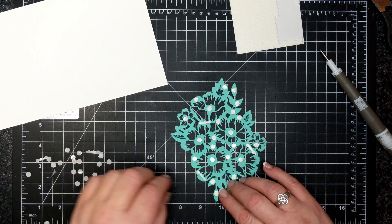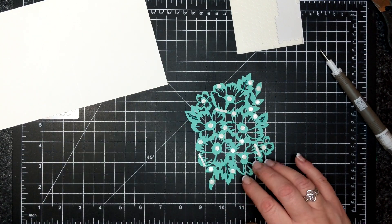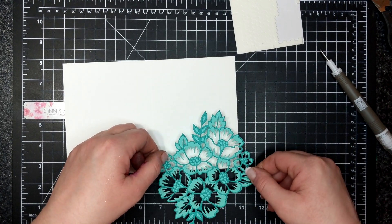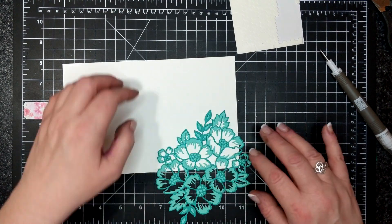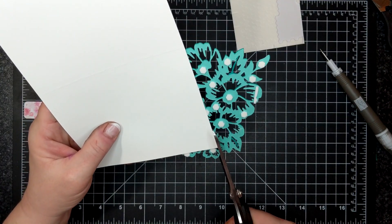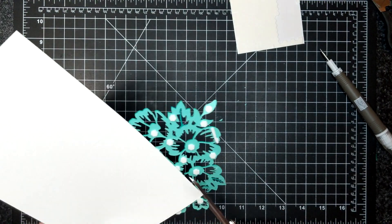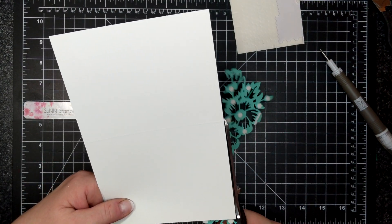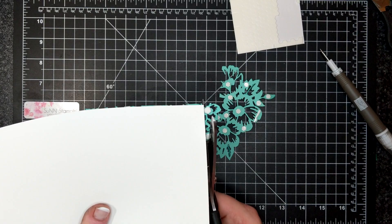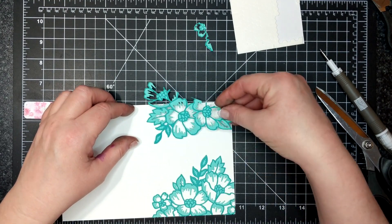Now I've put a whole bunch of mini Stampin' dimensionals on the whole die cut. I've cut some pieces and here's my Whisper White thick card base, and I'm just going to situate that die cut right on the bottom. Then I'm going to flip it over and with a pair of big long scissors — that were actually pretty sticky, I should have cleaned them off before I did this card — but I cut that down. I wanted to cut it in half because I wanted to put the second half on the top of the card.